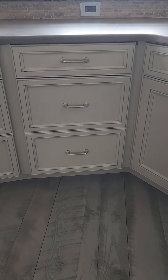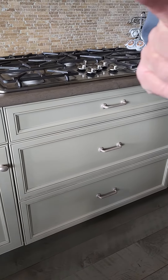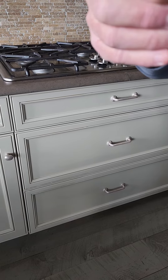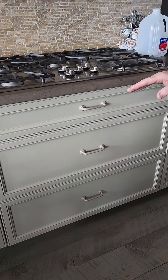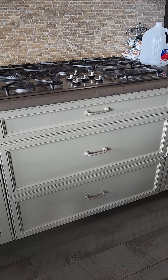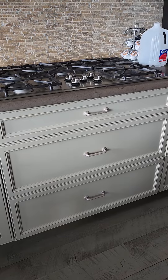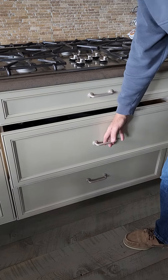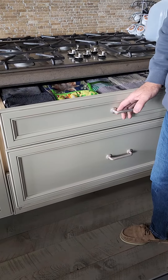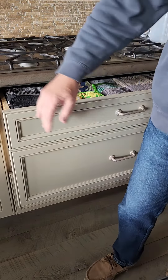Then, instead of using that stack of drawers, we've decided to go with a new 36-inch cabinet with drawers. Now, right now these two drawers equal 18 inches, at least on the exterior.